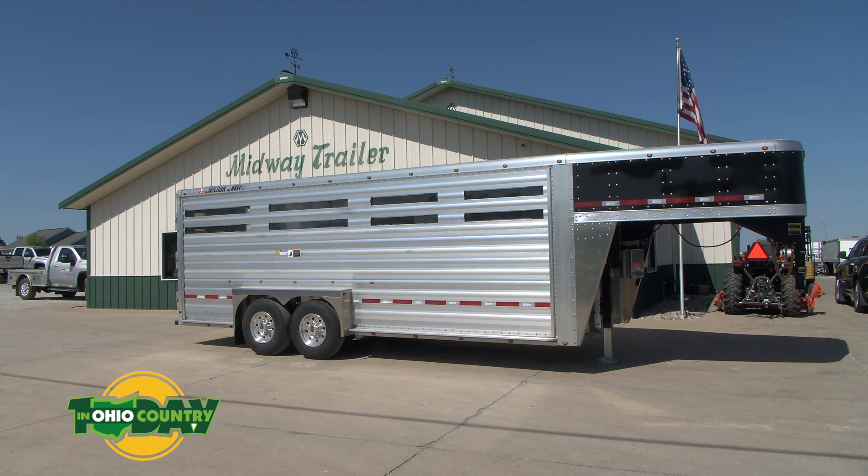The nose is typically mill-finished, but we did a black-finished nose. We put a light every 24 inches, top and bottom. We put an electric jack on there — a 12K jack — and we upgraded to aluminum rims. That one also has two interior cut gates.